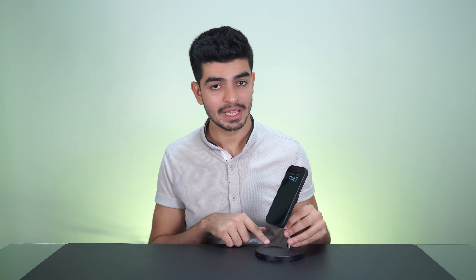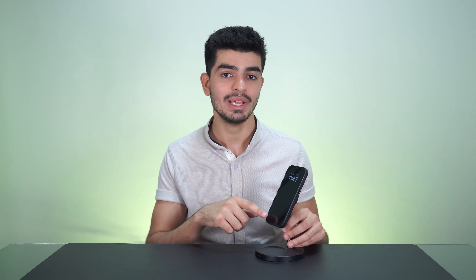The case of course supports MagSafe, so you can just pop it onto the stand and it works flawlessly. Anyway, that's it for this video — the 3 accessories I use on a daily basis for my iPhone 14 Pro: the Belkin charging stand, the official Apple leather case, and the Spigen EZ screen protectors. Let me know what you think in the comments below about this simple but functional setup. I'll leave links in the description for all these items if you want to check them out.